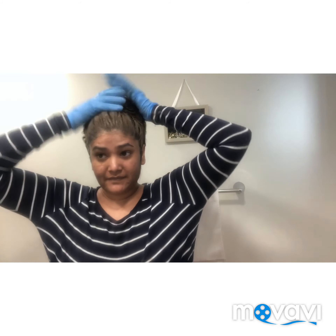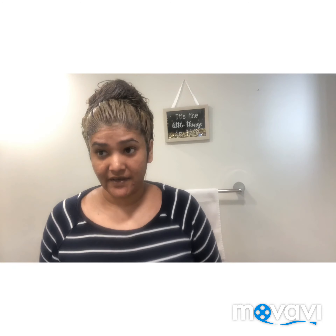I'll keep you guys posted on my new hair color. I'm going to leave it now to sit for the 35 minutes, wash it out, and show you guys my new hair color. Hopefully it's not going to be a hair fail — let's wait and see.